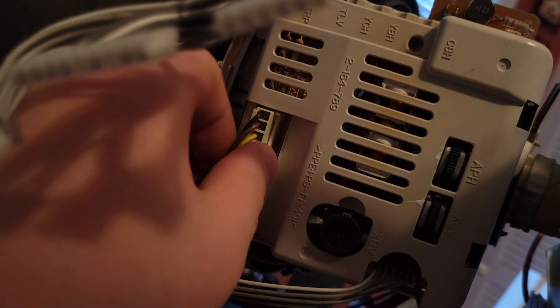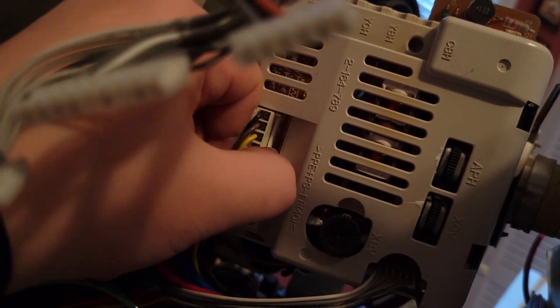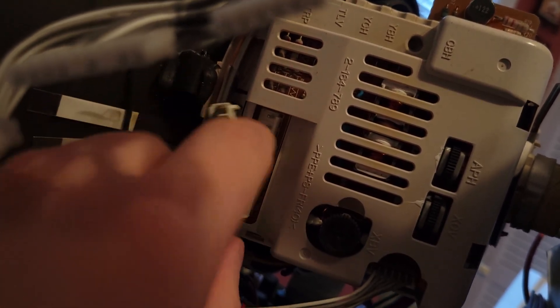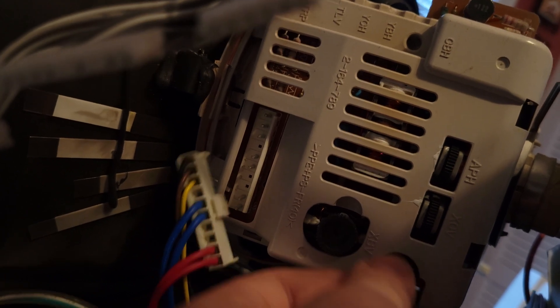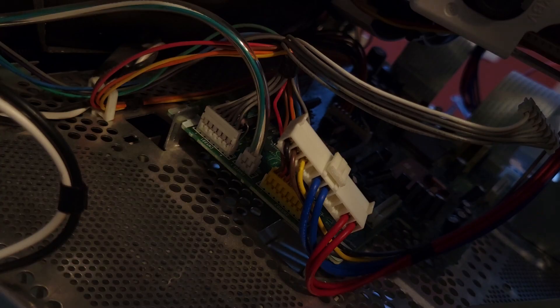Alright, it's time for the P1110 tube swap video that we've been waiting for. I'm gonna go into the details first on where I got this tube and all that stuff, so bear with me while we progress into this video and actually get to the meat where we take apart the monitor, show what's inside, and the process of swapping the tube out.